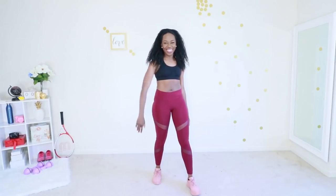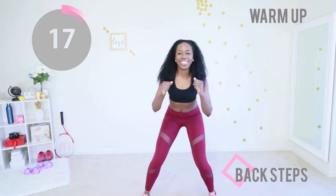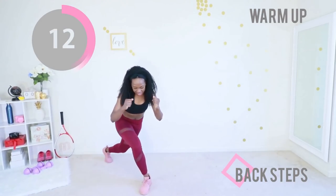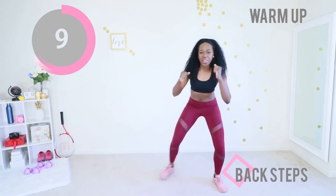Let's get straight into the warm-up. We're gonna start off with some back steps. If you need a longer warm-up, you can pause the video and repeat the three warm-up moves. Make sure you keep your abs engaged and just step.